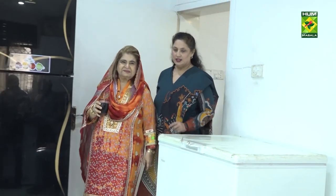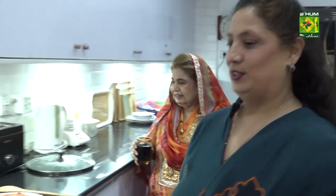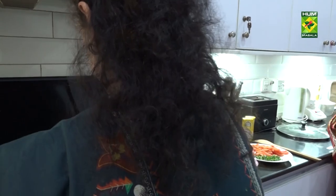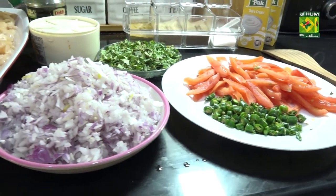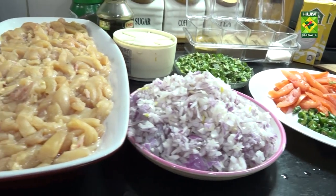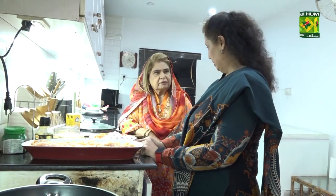Come on, let's start our dish. The chicken is good. I'll tell you the ingredients. This is one and a half kg boneless chicken. And take 4 medium-sized onions, chopped.